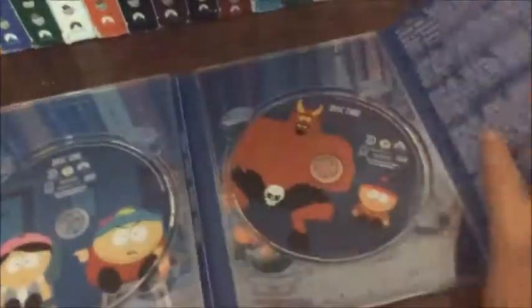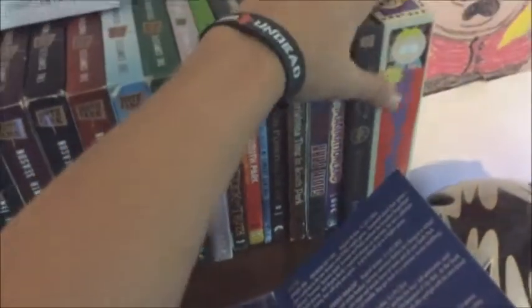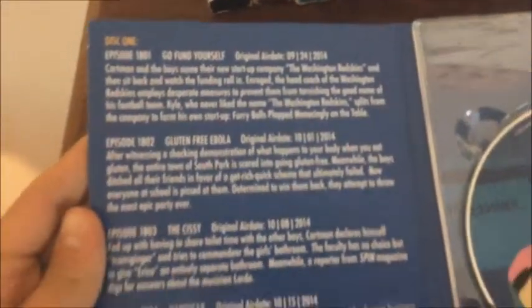On the first disc we've got Cartman and Wendy from the Cissy episode — another good one. On the second disc we've got Satan and Stan from the Freemium Isn't Free episode. The episodes this season are: Gluten Free Ebola, The Cissy, Handicar, The Magic Bush, Freemium Isn't Free, The Grand Vandal, Cock Magic, hashtag Rehash, and hashtag Happy Holograms.